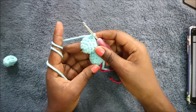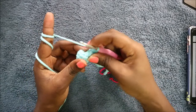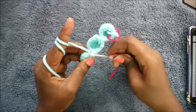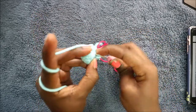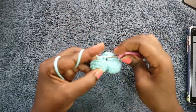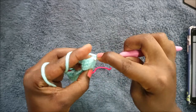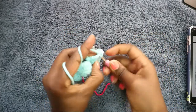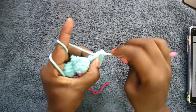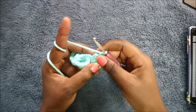Then pick up the next toe and do 12 single crochet into it: single crochet one, two, three, four, five, six, seven, eight, nine, ten, eleven, and twelve.